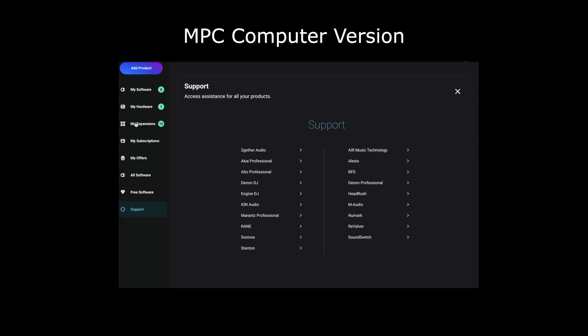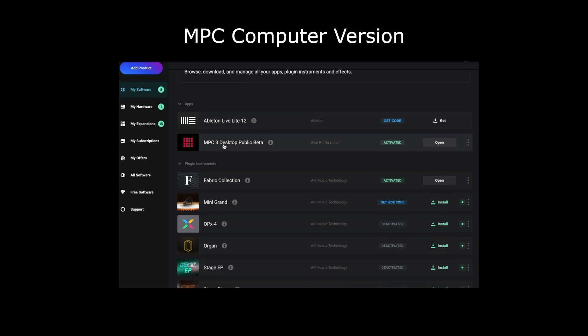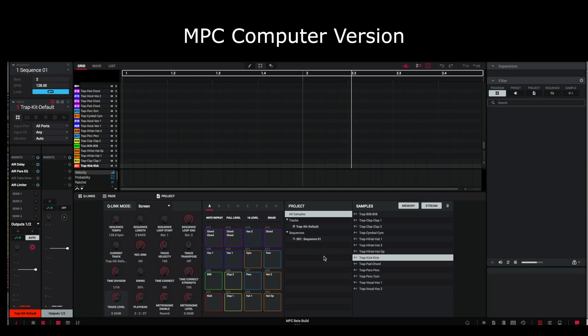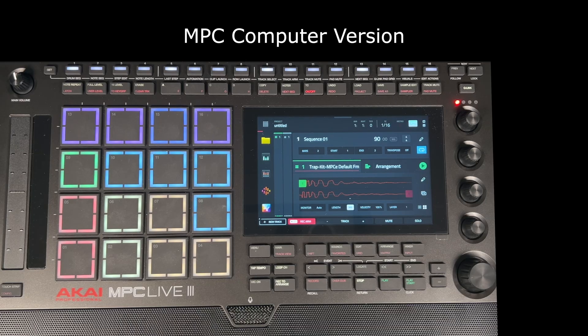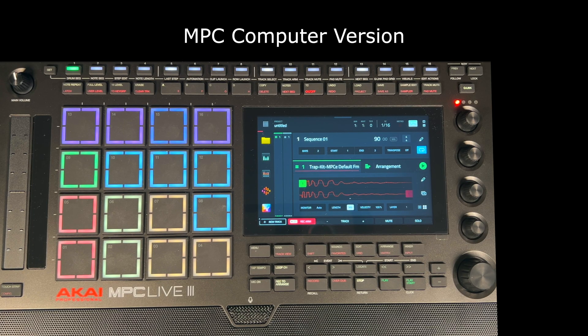If I boot that up and go to My Software — see this MPC3 Desktop Public Beta? This is a desktop version of the MPC software. I thought I needed this to work with the hardware version, but of course you don't. It's completely separate. You can actually control this software version using the hardware version, which I'm obviously not going to do anytime soon, but it can be done.